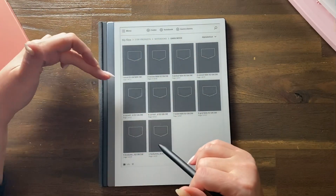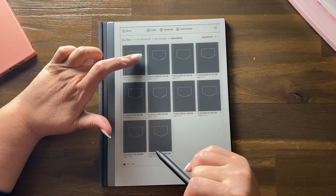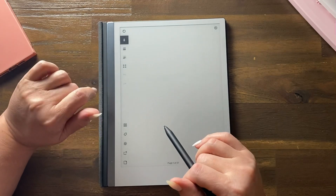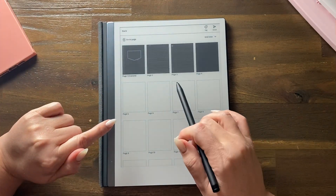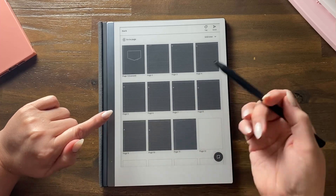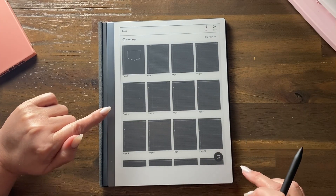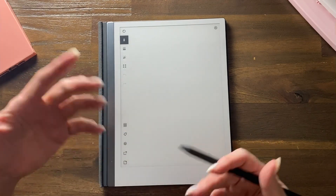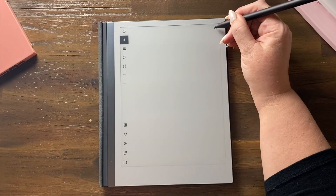Here's the deal — when you go into one, you have to use the duplicate page function when you want to add a page underneath. If you use this function here, you will add a white page, and if you've got a dark mode notebook it's probably because you like the dark pages.